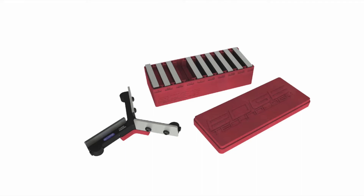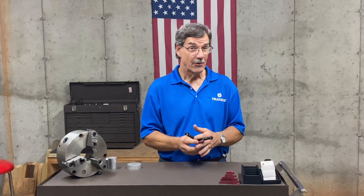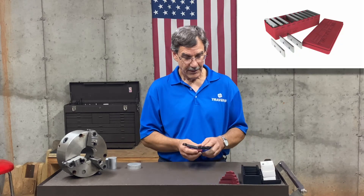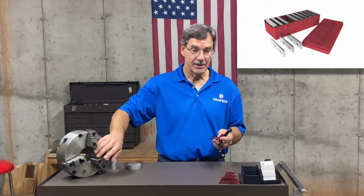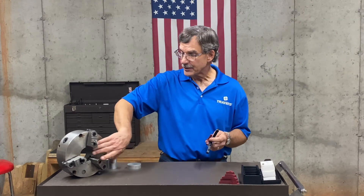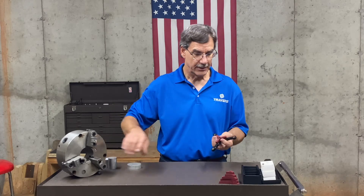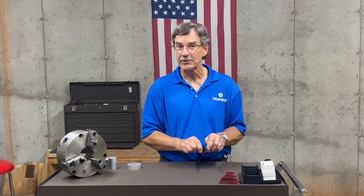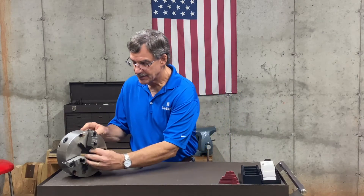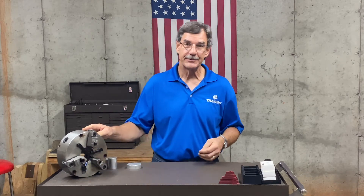This work stop kit from Edge Technologies is our best-selling and it's the most versatile. One of the things that makes it so versatile is the ten sets of parallels that come with it, and also the plugs that keep it centered in the chuck. You have a variety of diameters so regardless of the size of the hole in your chuck, you'll find one that'll fit — it doesn't have to be a tight fit. What keeps this work stop in place is these three magnets that hold it right on to the lathe chuck.